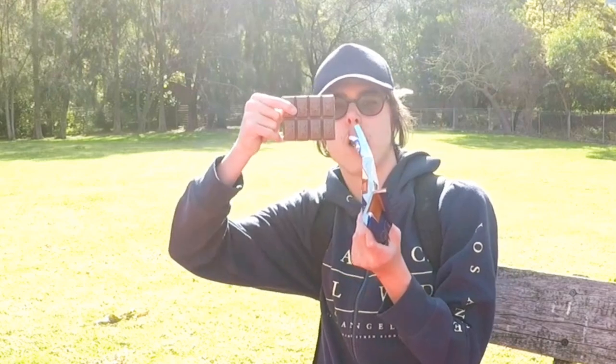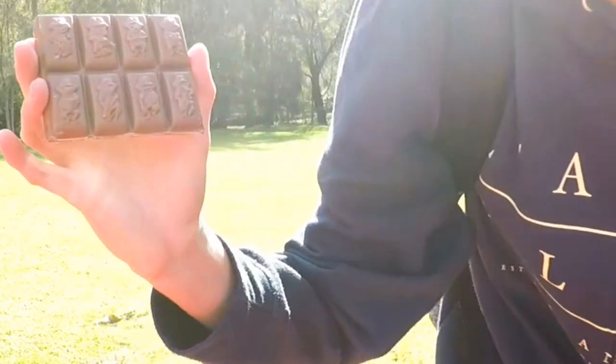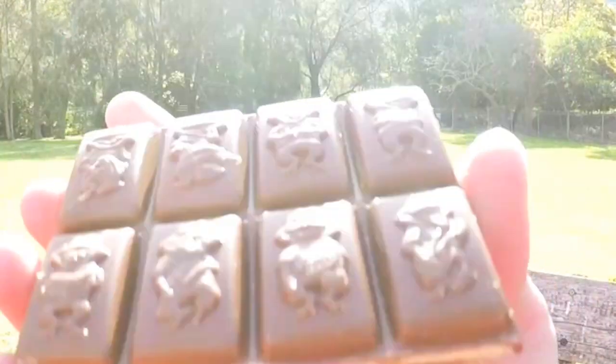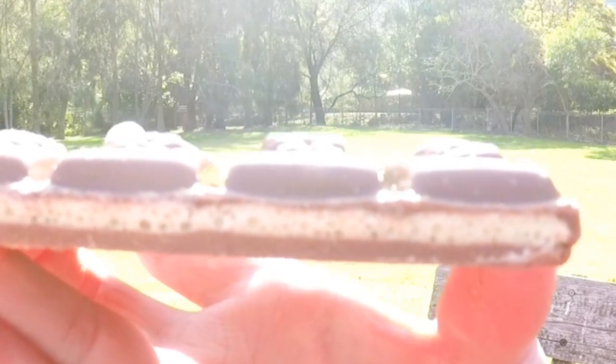Wow. If we come up closer, you can actually see it's got the Frettos there — here's what it looks like on the inside. It looks very, very nice. Let's do a taste test.